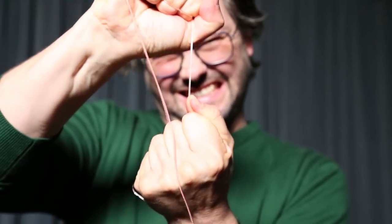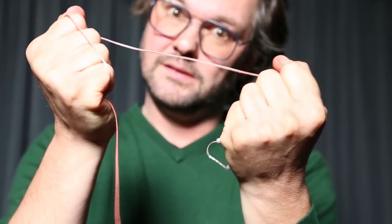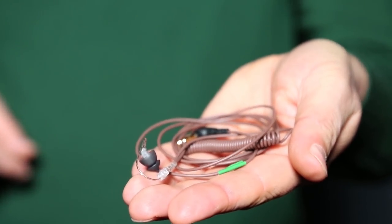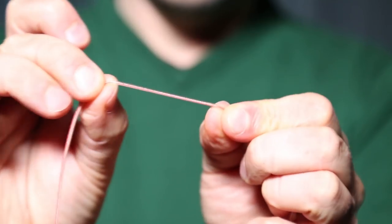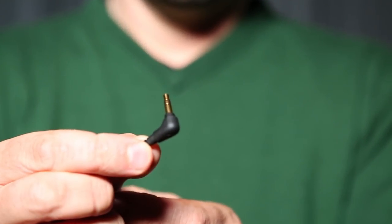The cable is Kevlar reinforced, so you can do like this with it. It comes in clear like this and brown. You can get an acrylic cable for strain relief, or you can get a straight one as an accessory. It comes with a 3.5mm jack stereo connector, so you can plug it into all popular wireless receivers.